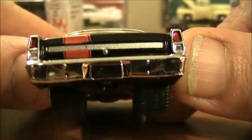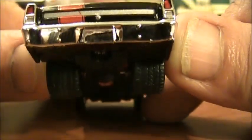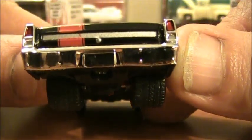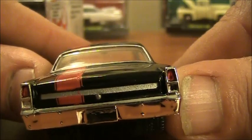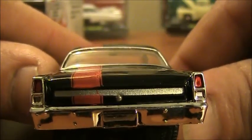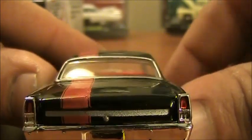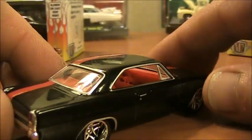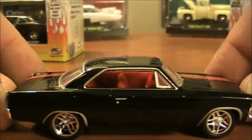Around the back, the rear tail lights look so real — they do an astounding job on these. The license plate area is blank but that chrome bumper looks awesome. You've got the molding in the middle of the trunk and a little keyhole for the trunk lid. I also like the trim around the rear window.